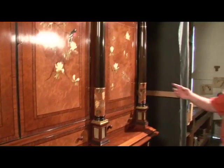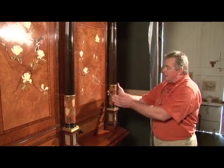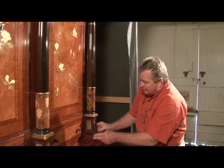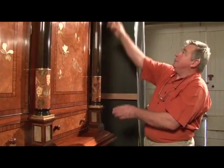The columns are all solid ebony, which I've veneered over, then gilded, and put moulds back over it, and then inlaid stone in it. It's all solid ebony from top to bottom.